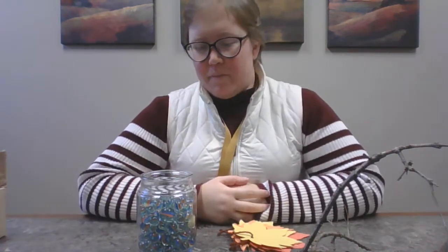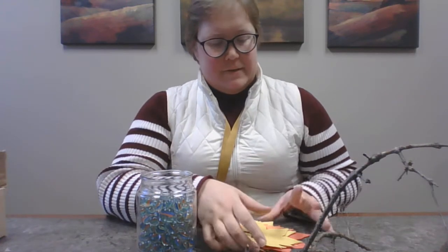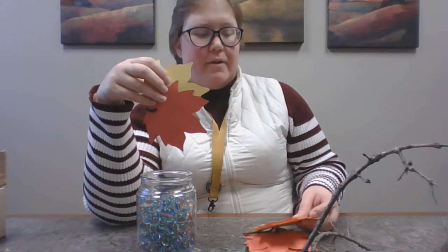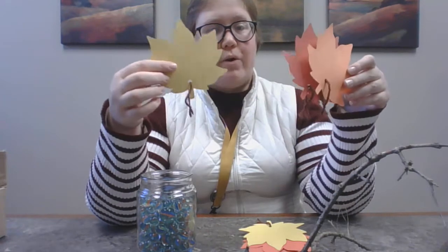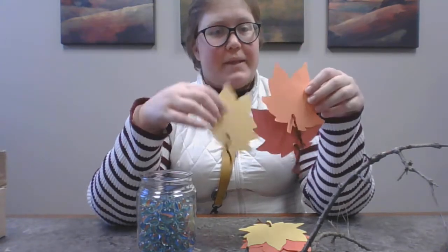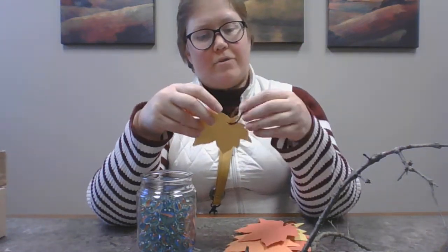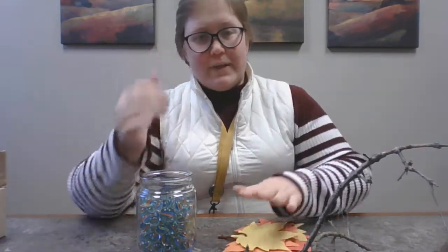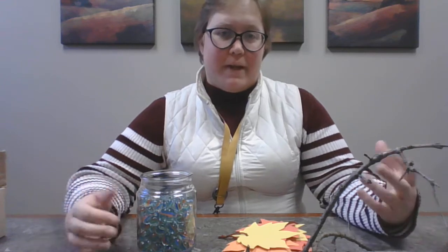As you can see, I have marbles here, but you can find stones or anything that you think will hold that branch up once you put it in the vase. And then take some paper that looks like fall colors and cut it into leaf shapes. If you don't have colored paper, you can just use white paper and color them into different colors. These are leaves in fall colors, and then there's a hole in them and some yarn — you're going to need a hole and some yarn in your leaves. And then you'll need a pen or a marker.